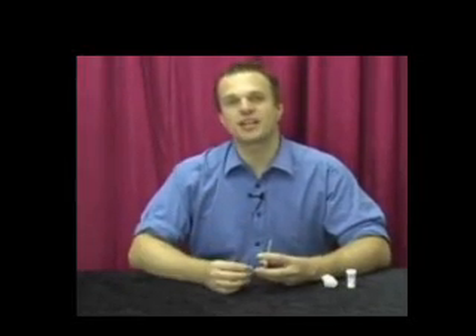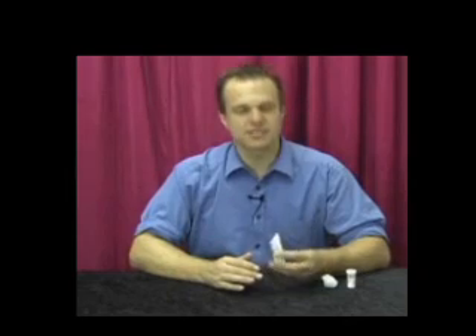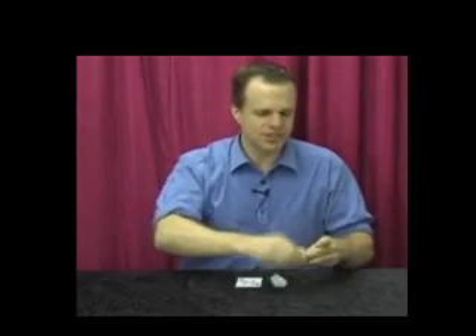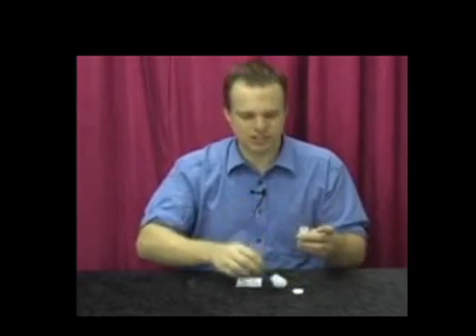Here's how to use fanning powder. Magicians use fanning powder to make cards nice and smooth so they can do nice fans. After a while, the cards will start to stick together. So what you want to do is get your fanning powder out and a little bit of cotton wool or something like that — you can even put it inside a sock of some sort.